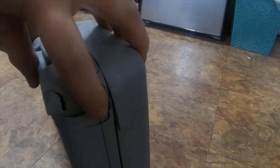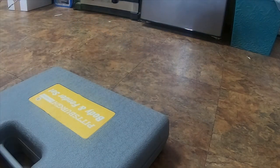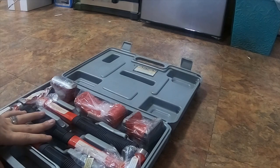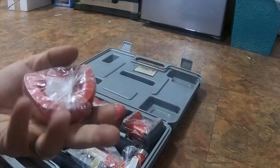That's where the case is broken, which for $10, who cares. It is a nice case. I've used it and just put most of it back in the wrapping.